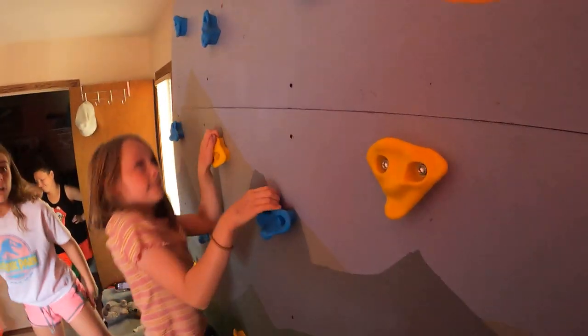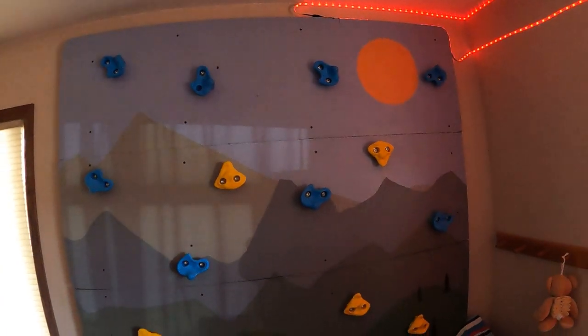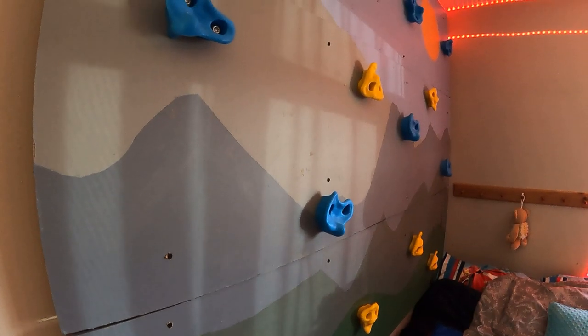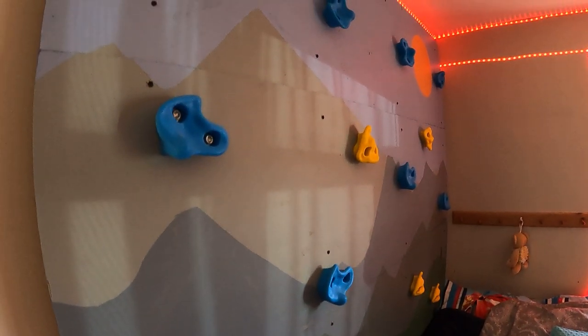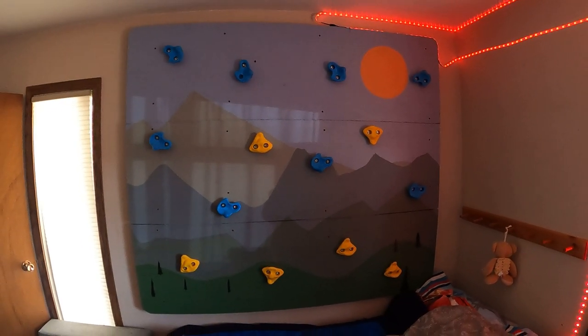The other kids absolutely loved it — they took no time at all to climb on it. All in all, it was a fun project and a lot of fun to build. If you enjoyed this video, make sure you hit the like button, and if you want to see more, we'd appreciate it if you hit the subscribe button. Take care and have a wonderful day.